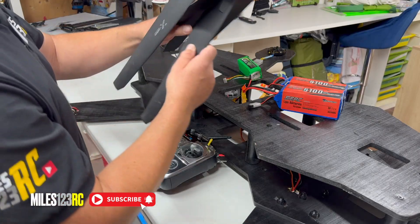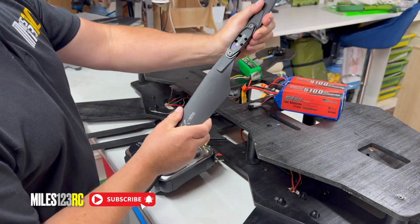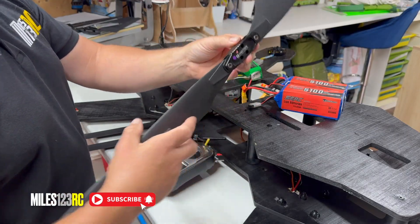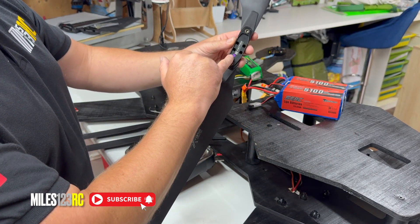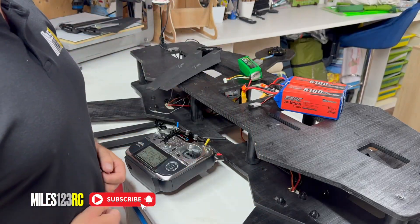Massive props — big, huge T-motor ones. These are a direct mount onto the tops of the motors. So we get those all fitted, ensuring they are on the correct rotation. I've just put coloured sticker dots on the props and on the corresponding motors to get them the right way. And we'll come right back.